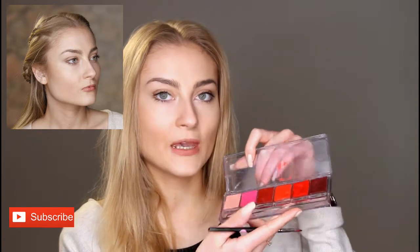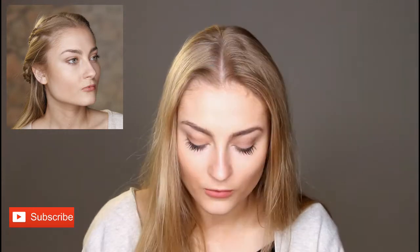I'm going to use the Ben Eye palette with the lighter colour pink in just the centre of my lip, and this just makes a more pinkish tone.